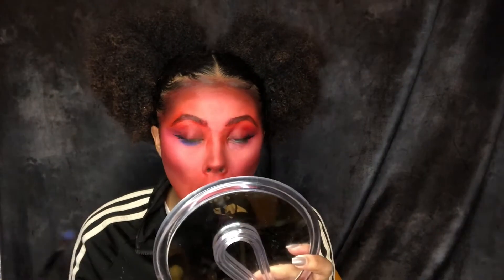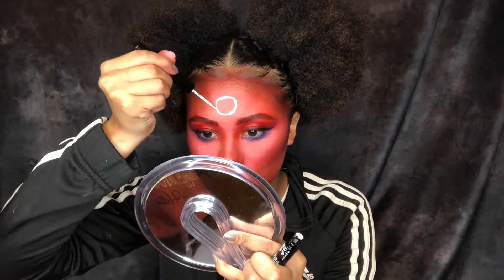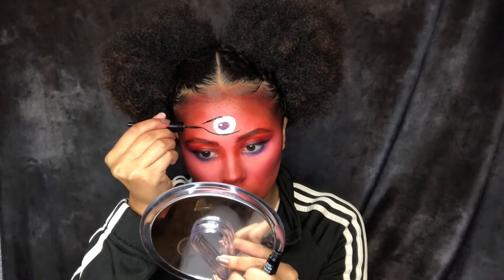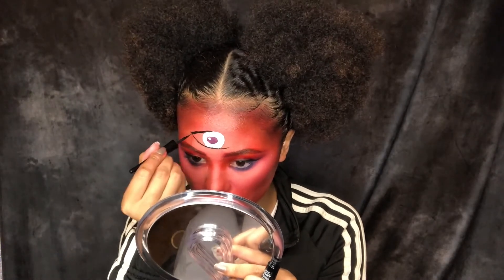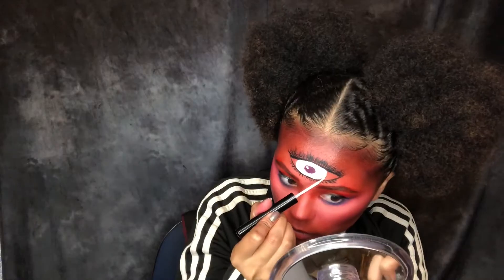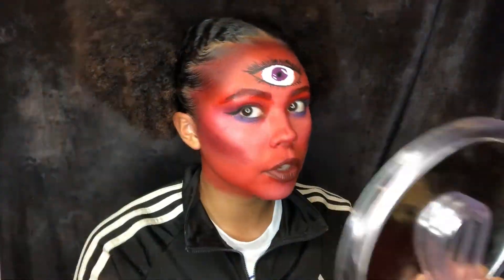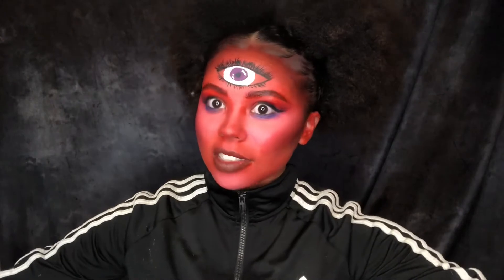I'm gonna go back in with my NYX palette and use blue under my eyes. Then I started drawing the eyeball with some NYX White Eyeliner — this was the biggest challenge because she has an eyeball in the middle of her head and I didn't know how big I wanted it to be, so this was a whole struggle. Then I went back in with my black eyeliner to outline the eye. I drew the lashes and decided the eyeball was too small after referencing someone else, so I made it bigger. I added my shade for my lips, pulled more of the contour into my baby hairs, painted my ears to match everything else, then zipped up my jacket and completed the look.